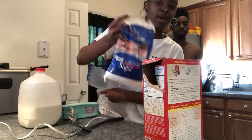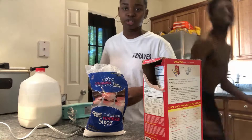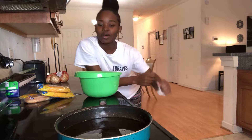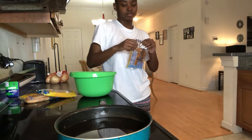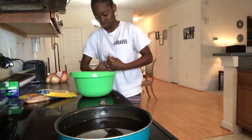I forgot to tell y'all — we need this powdered sugar to go on top of it. I mean, you don't need it, but it's preferred. Alright y'all, the oil is poppin' and we're ready. So we're gonna dip this in here.